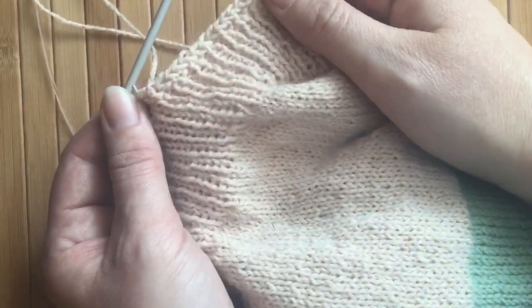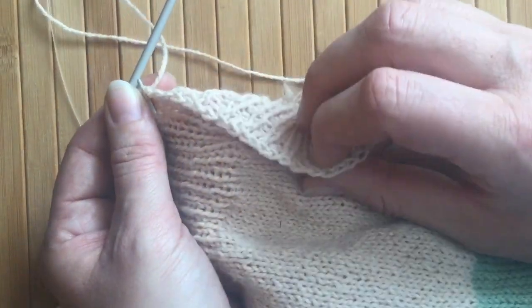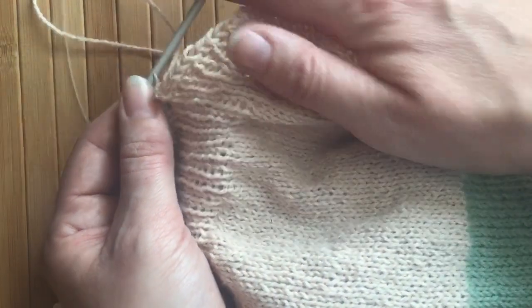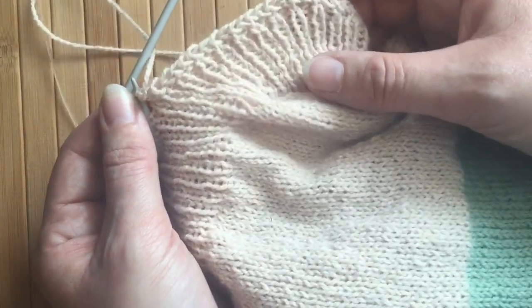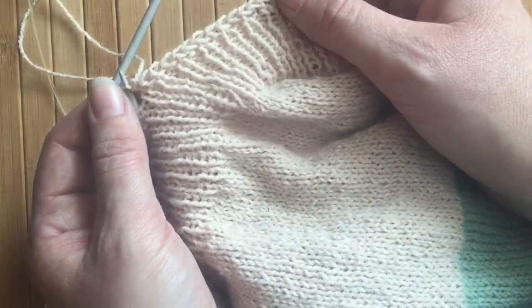So hopefully that's how simple it is to complete the Chinese waitress cast off that matches the Chinese waitress cast on. This is my super simple version — no twisting, turning or slipping stitches around from needle to needle or back to front or forward to back or through the back. And it really is very simple to do this particular very stretchy cast off or bind off.